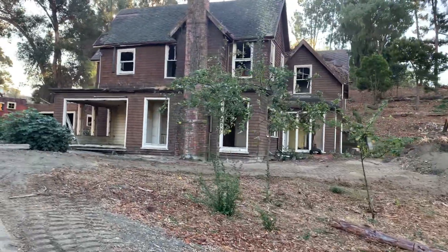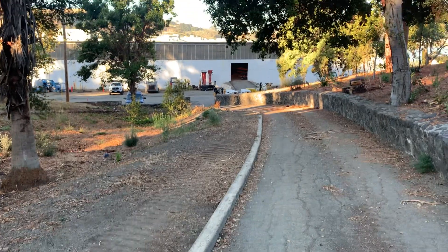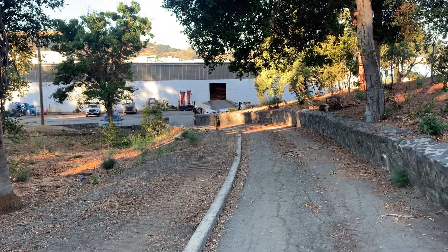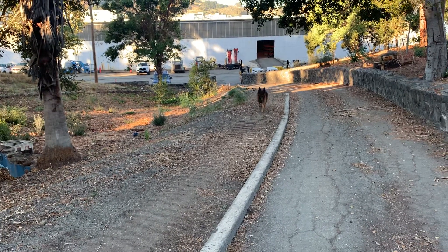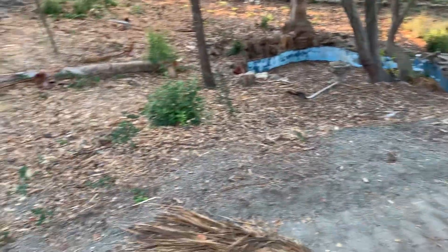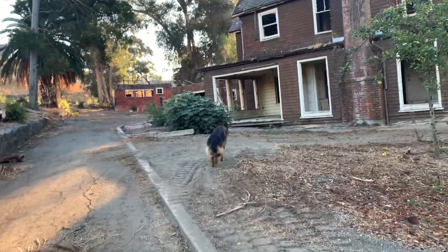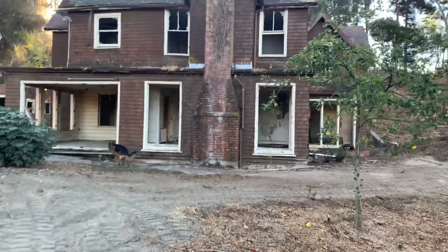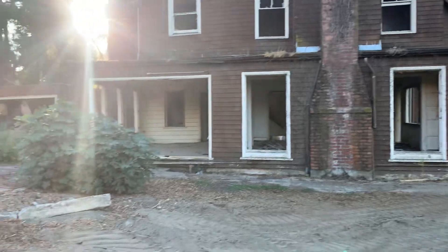Look at that old historic house falling apart. I wonder what the plan is for this thing. Oh, here comes a dog — I hope he's friendly. Are you a friendly dog? Yes you are! How you doing, boy? Good boy! You see how I changed my voice — I had to change my voice so he would be nice to me. Well there you go, this house has seen better days.